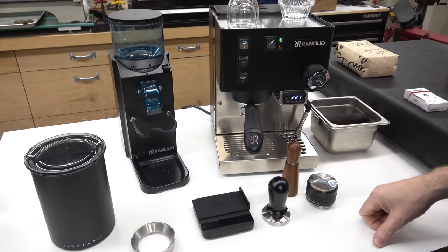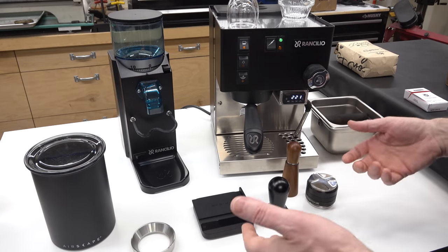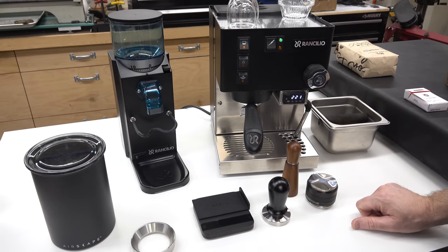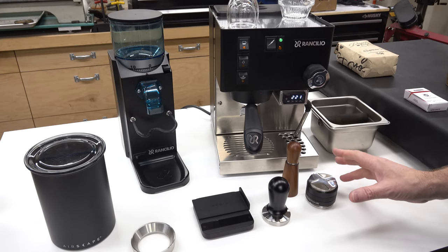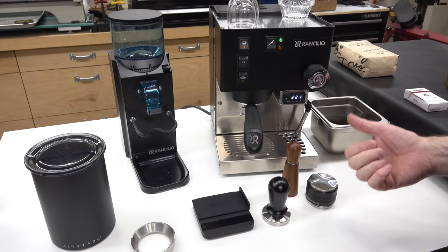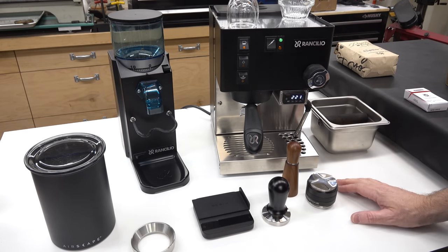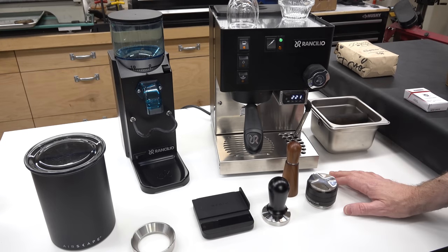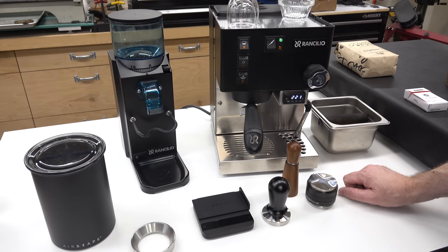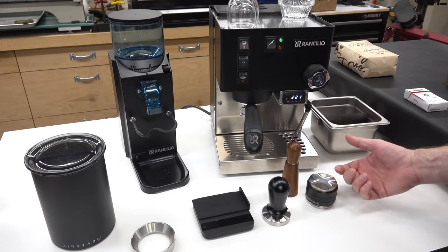The other component in espresso is, of course, water — and the water matters. In fact, the vast majority of what you get out of a coffee machine is the water that you put in it. The general rule of thumb is: don't use water to make coffee that you wouldn't want to drink. Generally this means you want to use filtered water. You can use bottled water, but it's a lot more economical and environmentally friendly to just use a water filter to get good quality water. If your tap water tastes good, that's fine as well.